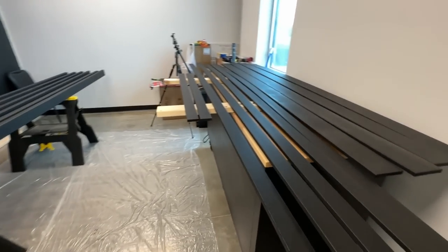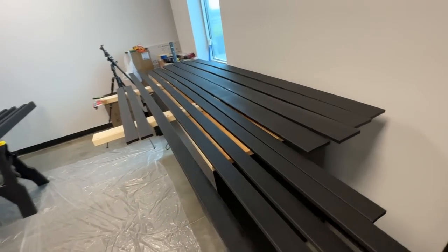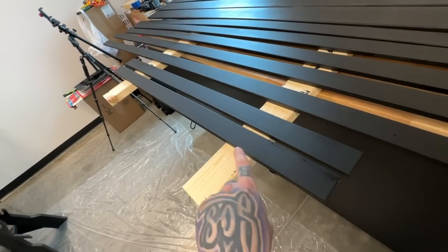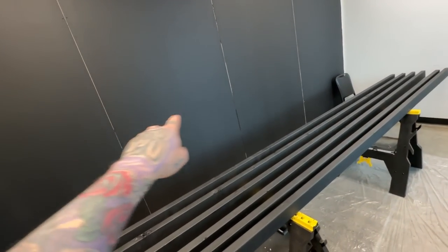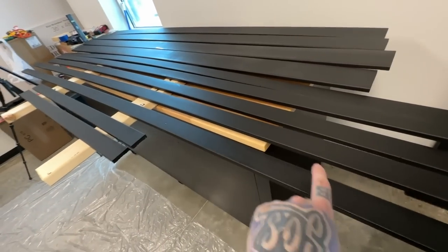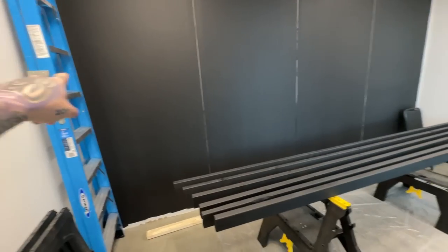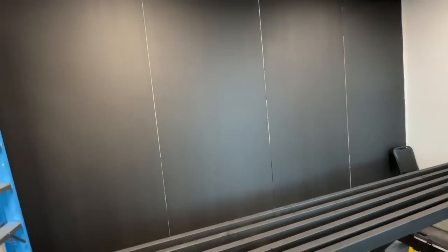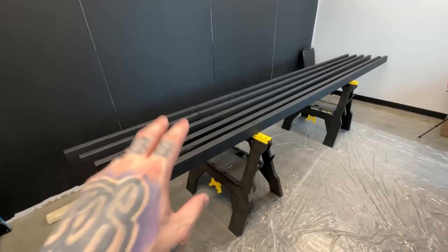All right guys, so all done painting for the day. I ended up doing two coats but I don't want to bore you guys and make you watch the whole thing. So you can see all the trim right here. These two small pieces right here are gonna go in between and kind of frame my mirror. The longer skinny ones are gonna go vertically, one on the end and on each crack. Then the wider ones are gonna frame across the top and across the bottom.